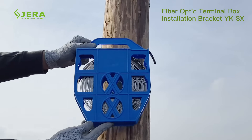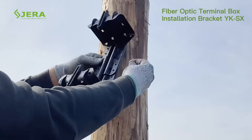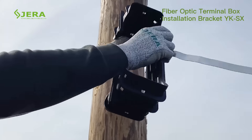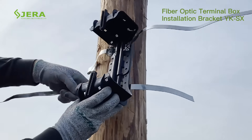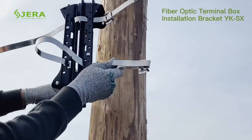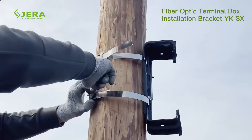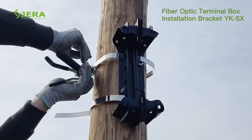Key installation steps: fix the storage bracket using stainless steel band and suitable stainless steel buckles. Tighten the screws as shown, then turn the stainless steel band one by one, and secure in the band via the buckles using ratchet strapping tool MBT4.